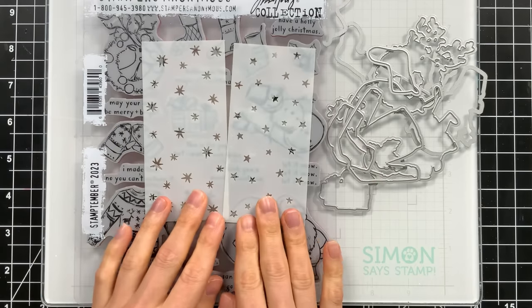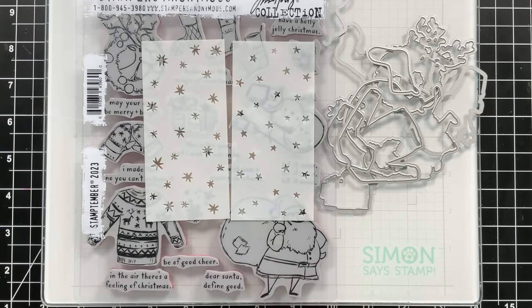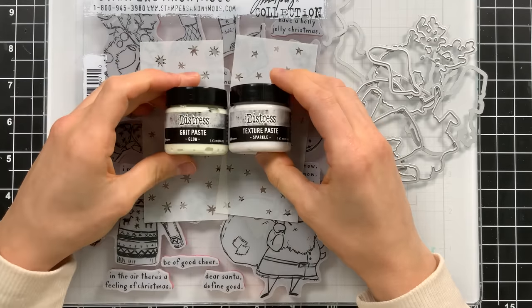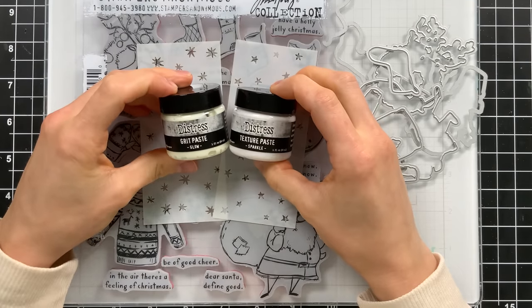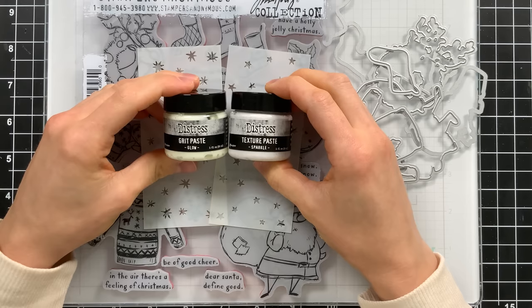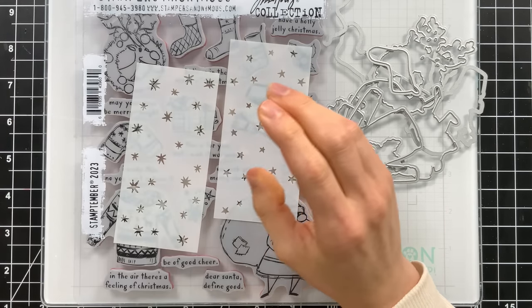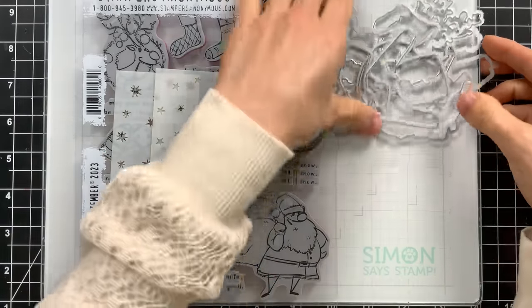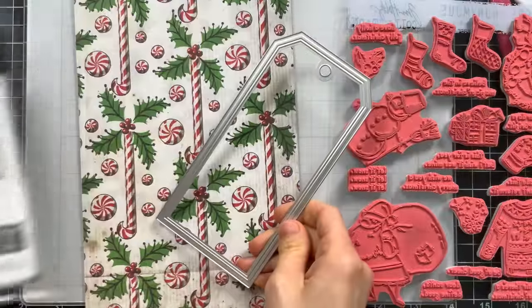Here are the stencils — they're super cute. I love that there's both snow flurries and stars, and then of course we have the paste. I'm going to be using all of these products on a combination of different projects: two tags, a gift card holder, and a mixed media piece at the very end. We're going to start first with the tags.